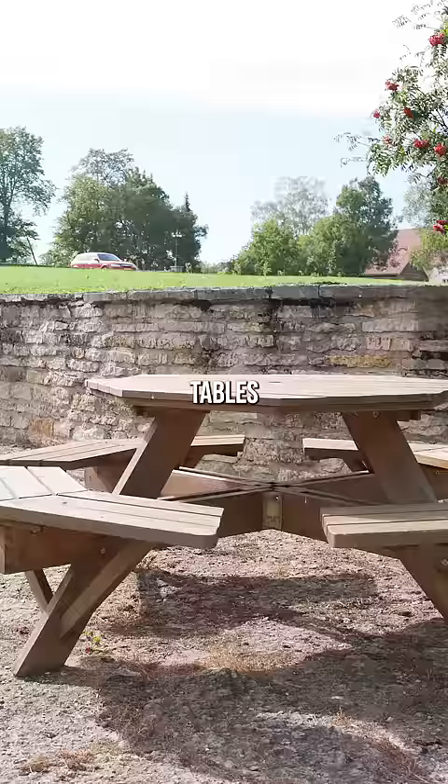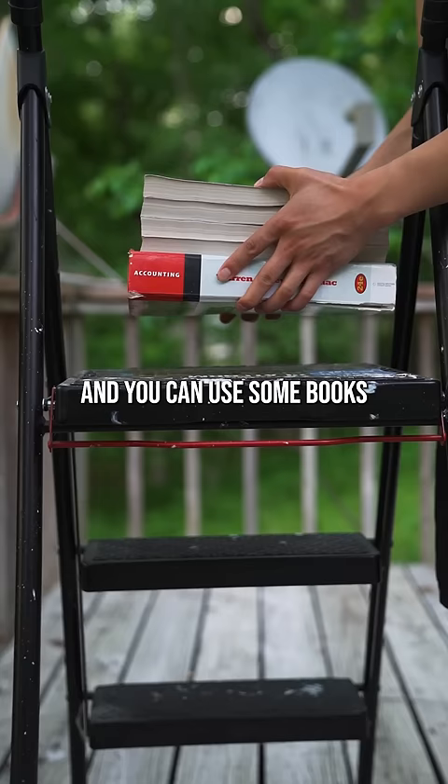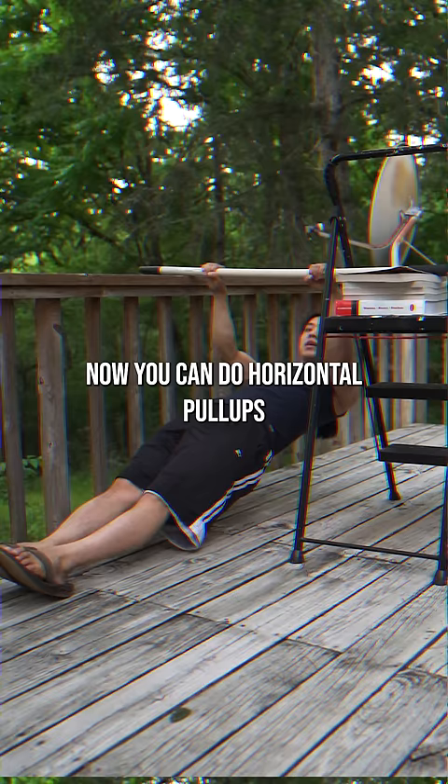Then you can find two platforms of approximately equal height — for example, chairs, tables, or ladders. And you can use some books to even it out.